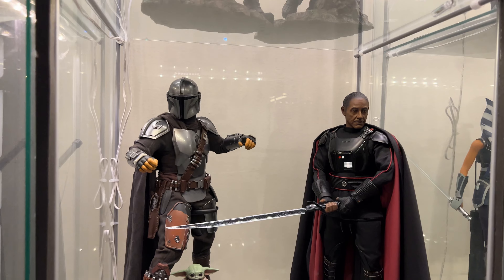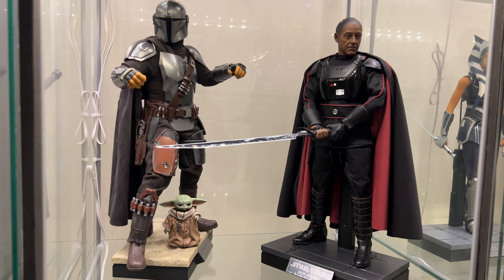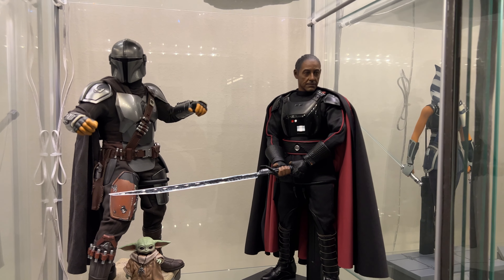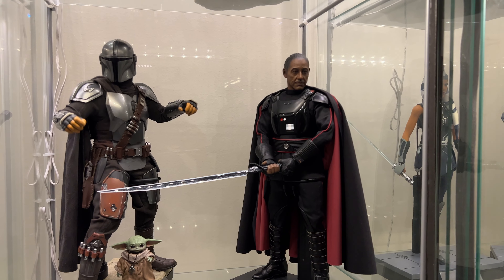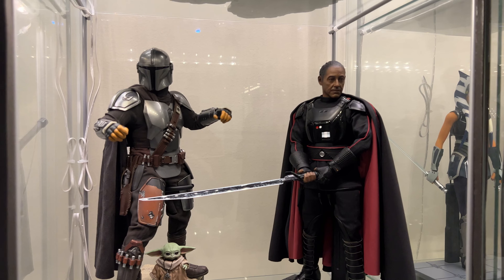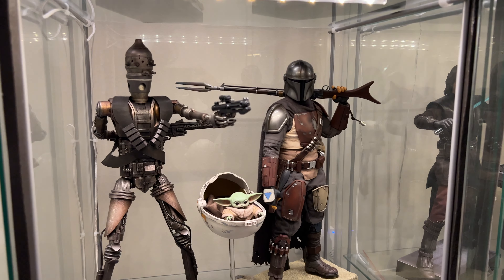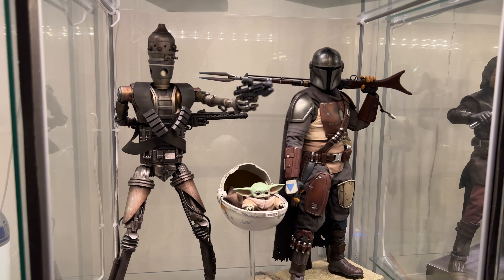Moving on, we got Mando right here — I need to pose him better — and Grogu, those two together. We also have Moff Gideon, which I love. I actually met Giancarlo Esposito earlier this year, he signed the box, and even he said 'wow this figure looks amazing.' The display will change — I'm planning to get a Dark Trooper to stand behind him. Then we have classic Mando vibes: Durasteel Mando, Grogu in the pram, and IG-11 looking awesome.